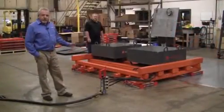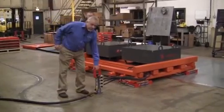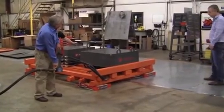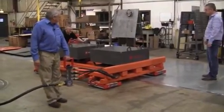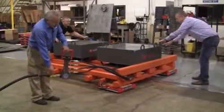So at this point, we're going to just move a few feet to show you a demonstration of typically how it will operate. Are we ready? Yep. Okay. I'm turning the air on. Okay. I'm turning the air off.